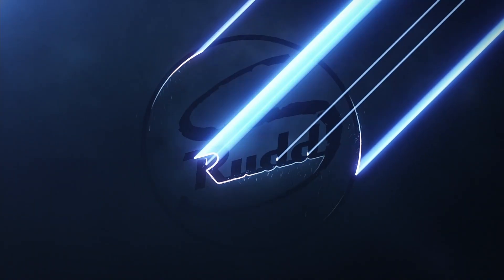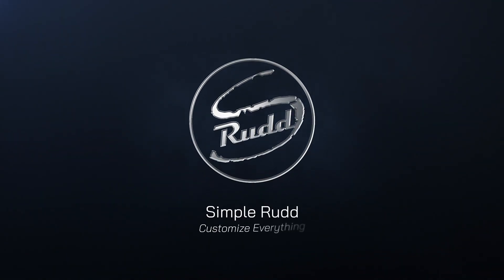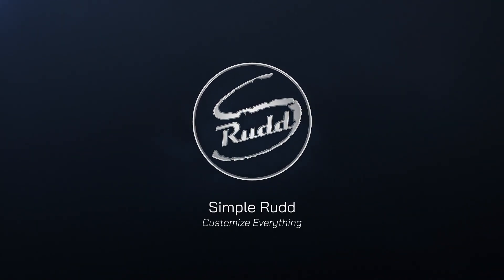Did you just buy an 11th gen Intel to find out that it drains too much power? It doesn't have to. Welcome to Simple Run.